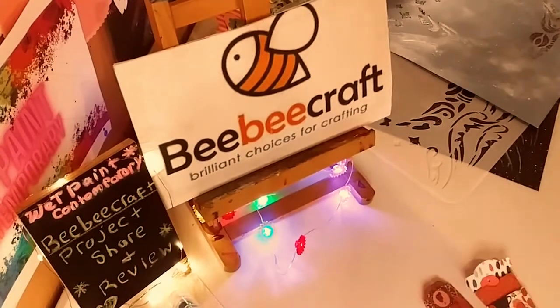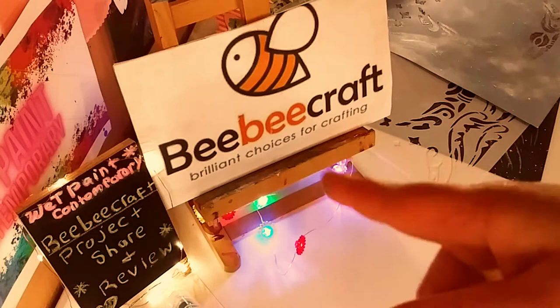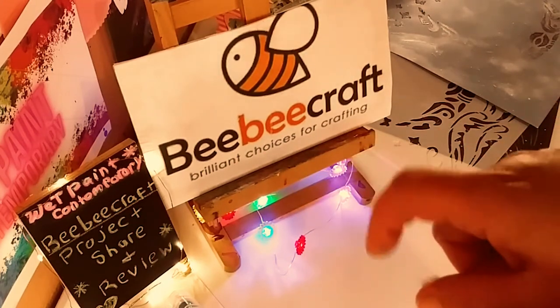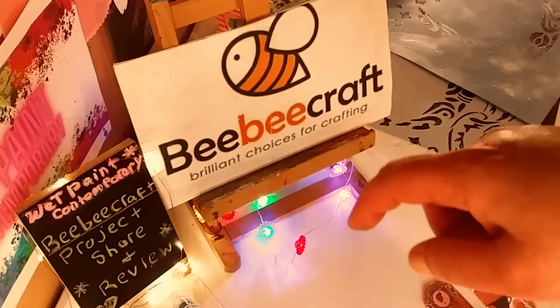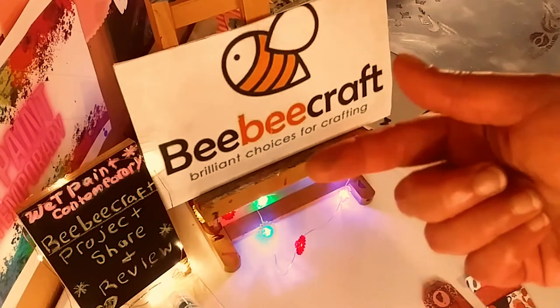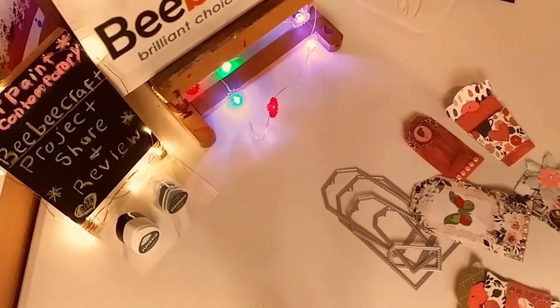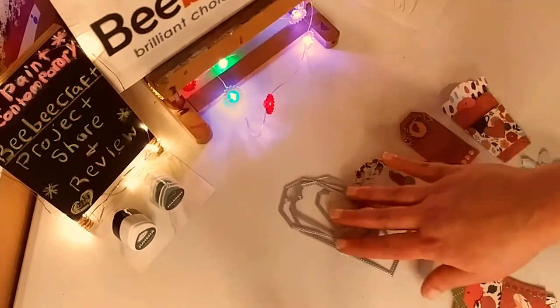So I just want to thank BB Craft for sponsoring another video. Thank you so much. Their website and all the links to all the products will be in the description below. And I have a code, WETPAINT5, where you can save $5 off a $40 purchase. You can use it at checkout.